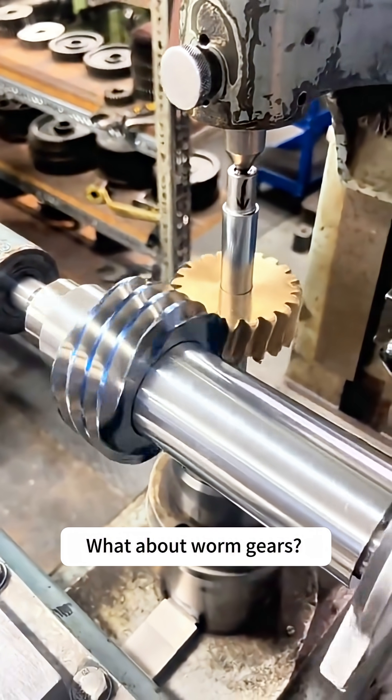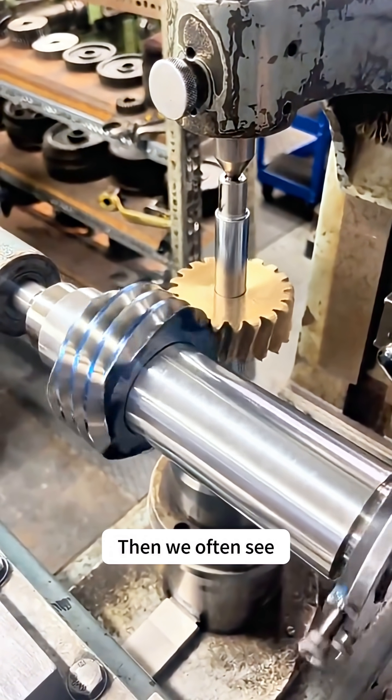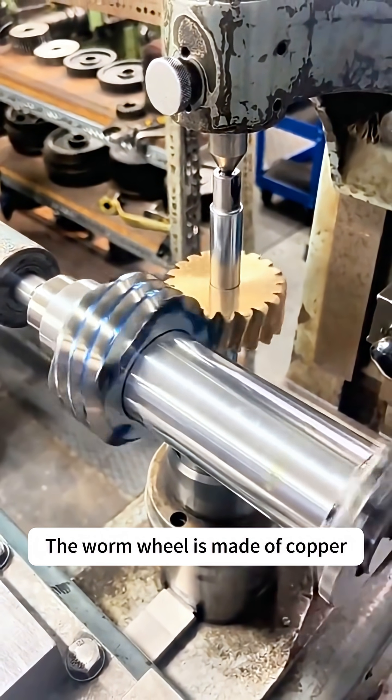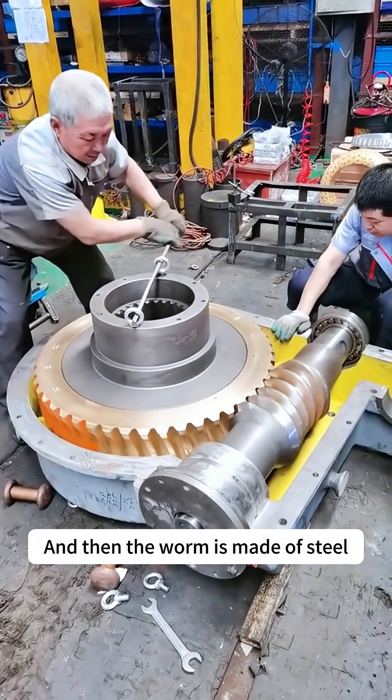What about worm gears? It is a commonly used transmission component. We often see a worm gear where the worm wheel is made of copper and the worm is made of steel.